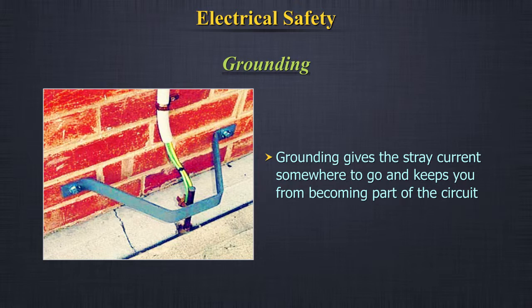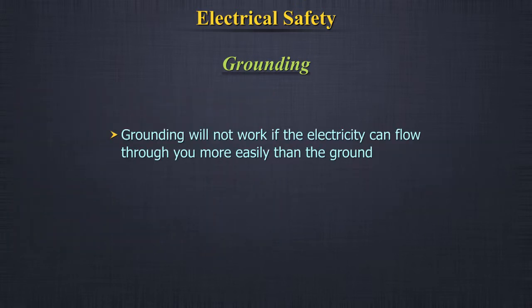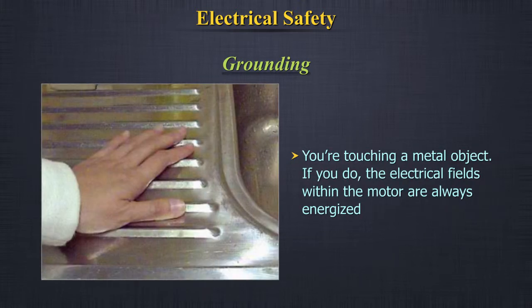Electric equipment operating at 50 volts or more must be guarded. Grounding: grounding gives stray current somewhere to go and keeps you from becoming part of the circuit. All electrical laboratory equipment should be earthed or grounded, preferably through three-pronged plugs. Do not reverse polarity. Grounding will not work if electricity can flow through you more easily than through the ground. This can happen when your tool doesn't have a ground pin, you're working in wet locations, or you're touching a metal object.